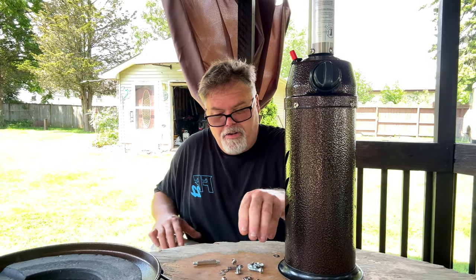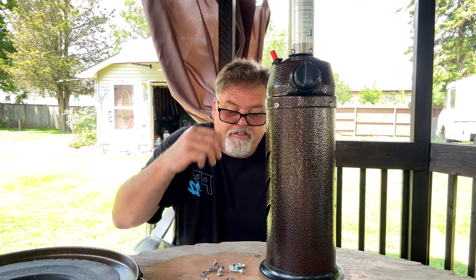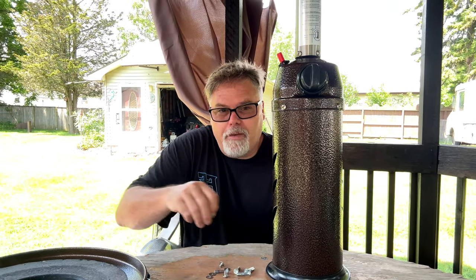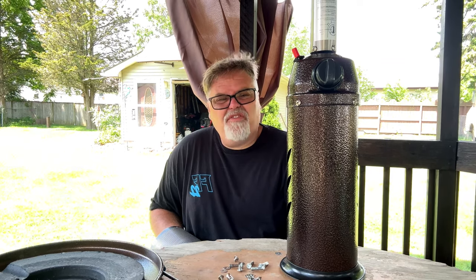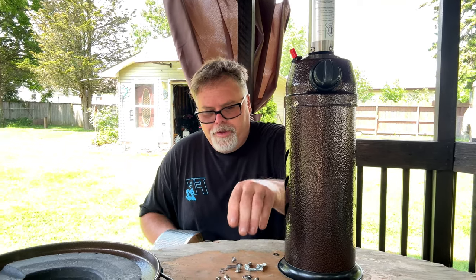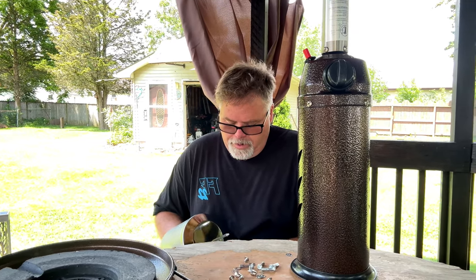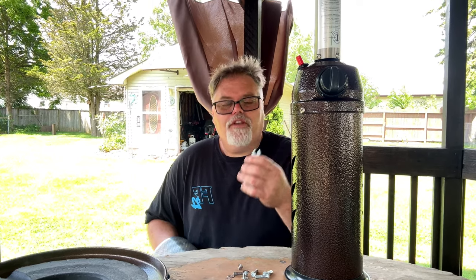I'm just doing something down here, don't worry about what it is. This is the first time I've had a video where I could actually video something I'm actually doing that's useful. Normally I have nothing to video. Okay, that doesn't even fit — that doesn't even fit.